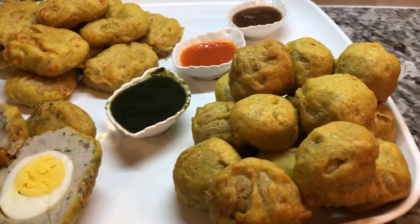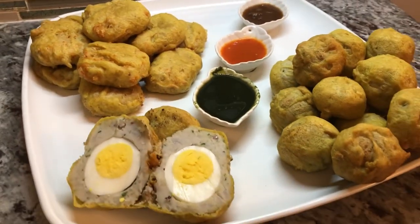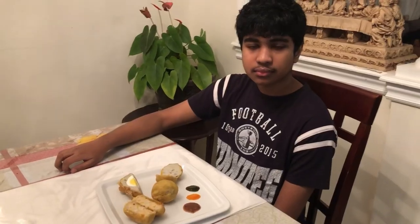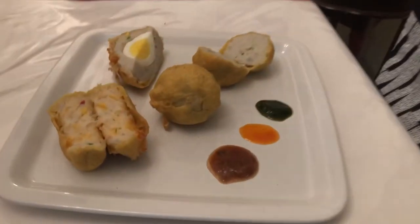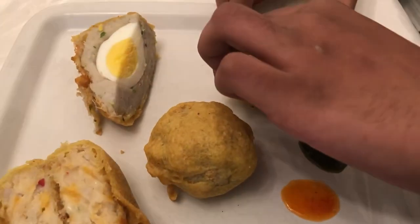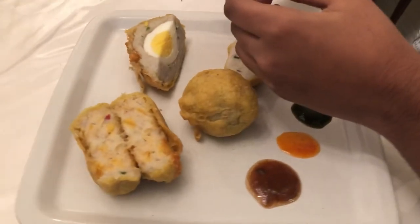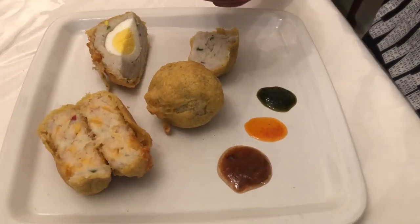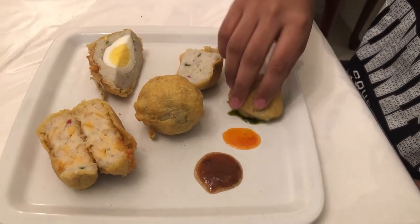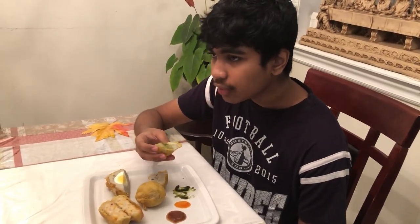Time to dig in. Taste tester Matthew is going to try everything on the plate and let us know how it tastes. He goes for the plain one first, dipping into some mint chutney — his favorite sauce. His verdict: the flavor is really good, it's nice and flavorful, super soft on the inside and kind of crunchy on the outside. Next he tries the egg ball with some tamarind sauce. It goes really well because the tamarind is a little bit sour, complementing the egg, and he really loves the softness of the Edo.